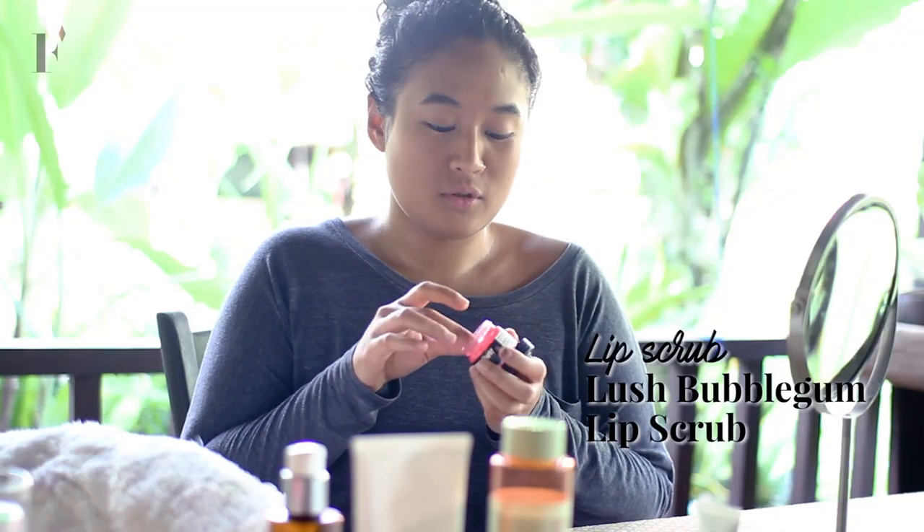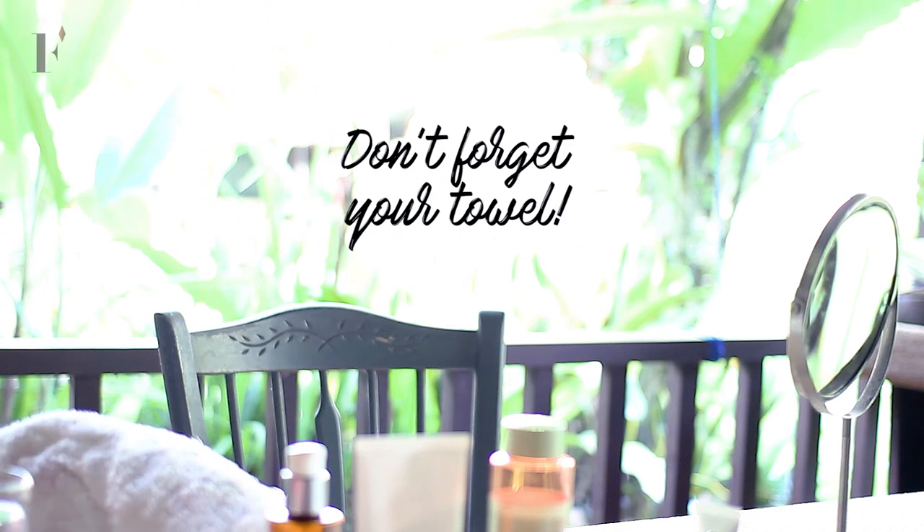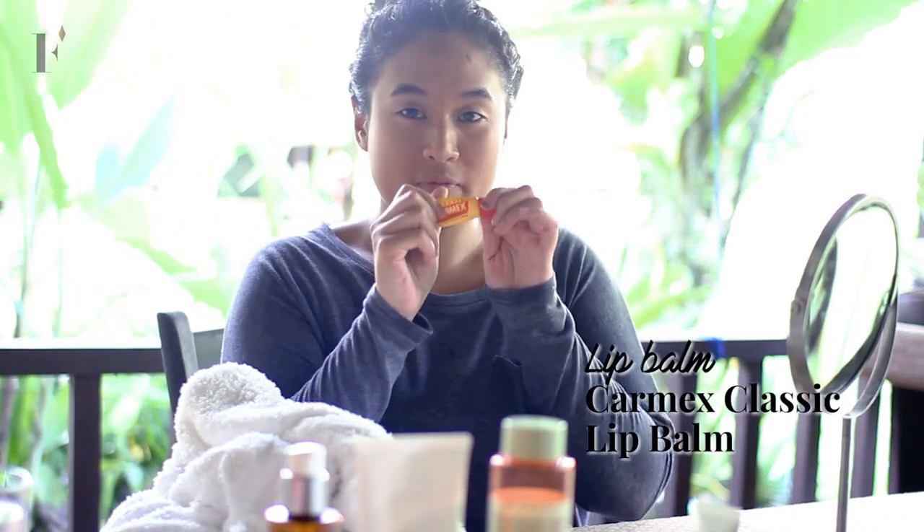Now I'm going to scrub my lips using Lush Lip Scrub. Just be generous with your sugar scrub. Then I'm going to wash off again. Before I tone my face, I will put a lip balm from Carmex just to keep my lips hydrated.